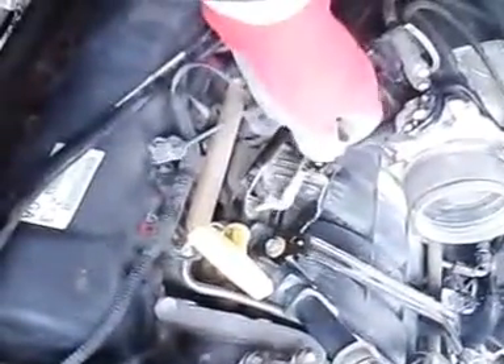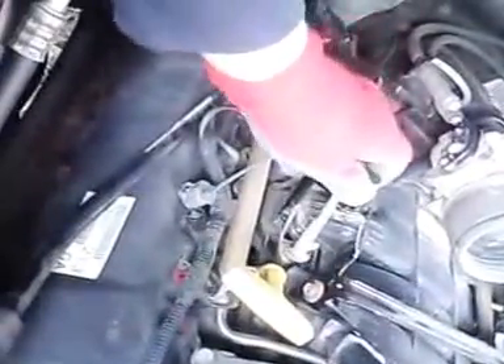The gap on them is 0.040. I checked them before I put them in and they looked great already, so I didn't have to worry about that. I also put a little anti-seize on this stud here. I had a hard time getting some of these out, so I figured you might as well put a little bit on there — it won't hurt anything.